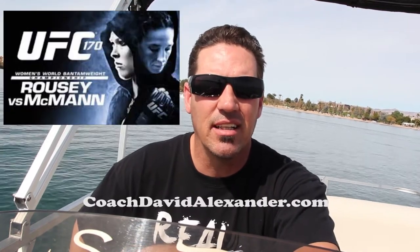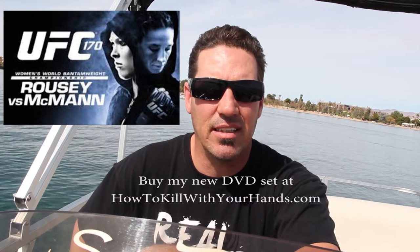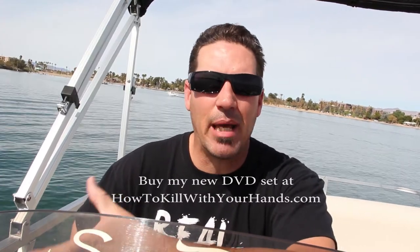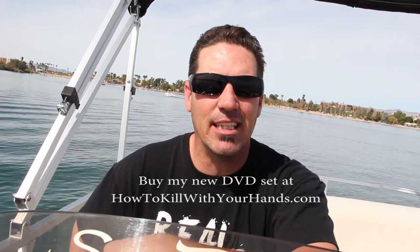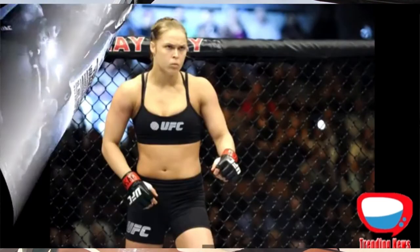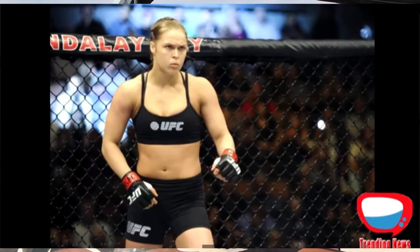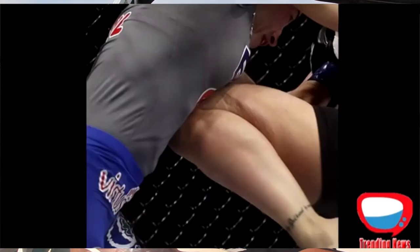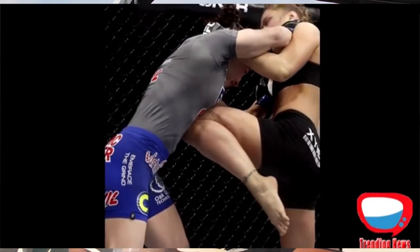So on UFC 170, in the Ronda Rousey-Sarah McMahon fight, what happened? This is the basis of my BET target-based self-defense system. They were fighting, Sarah got a good shot, Ronda put pressure on her, put her against the cage. But what happens at a certain moment? Ronda gets a knee to the liver.